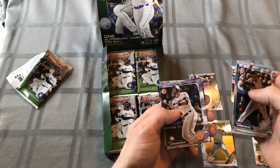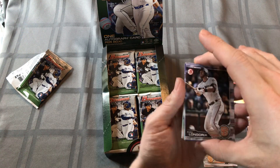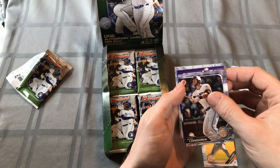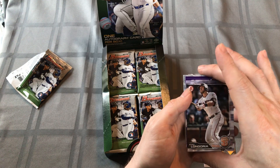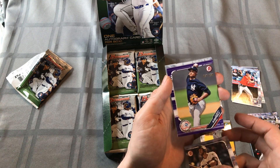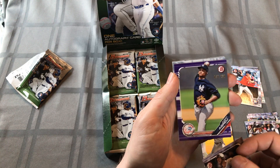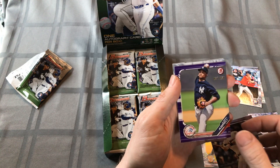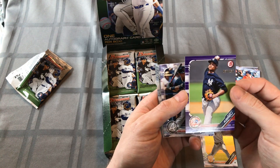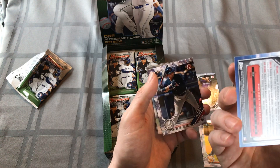There's a purple in there - haven't gotten a purple yet. It's a Yankee. Albert Abreu, numbered to 250. It's not a Chrome though. Love those numbered cards - that's pretty purple, pretty hot.